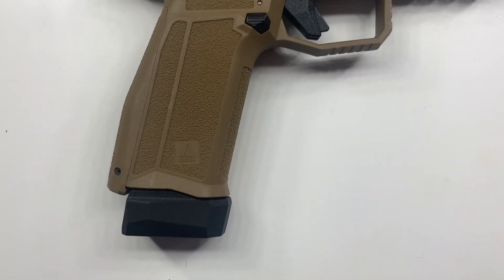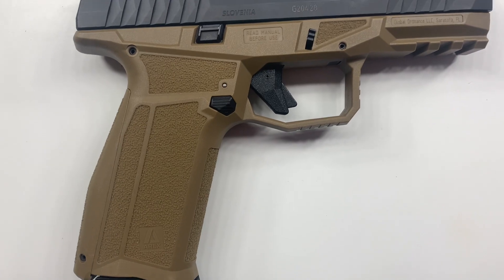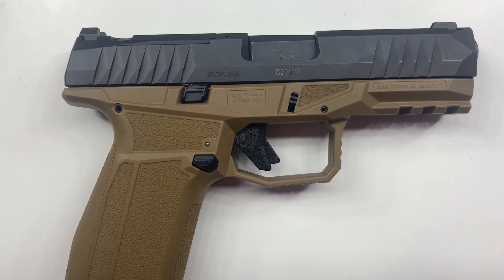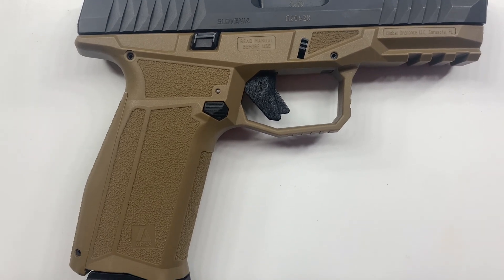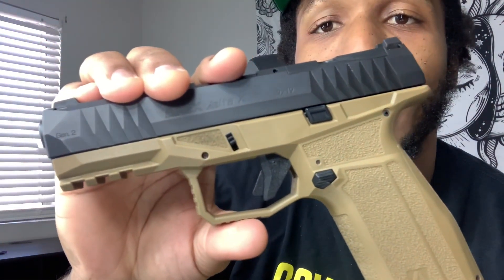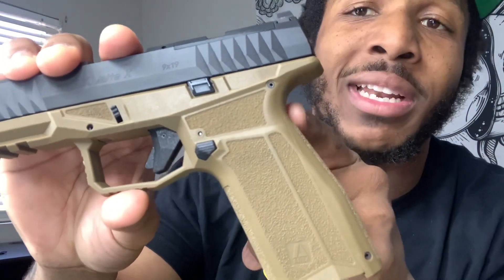It also comes with a nice textured stipple from the factory. It feels good in your hand — it's not too gritty, you can grip it pretty well. I've seen people talk about getting nicked up by the back strap, but I didn't have that problem at all. Definitely be on the lookout for an update build video on this gun.